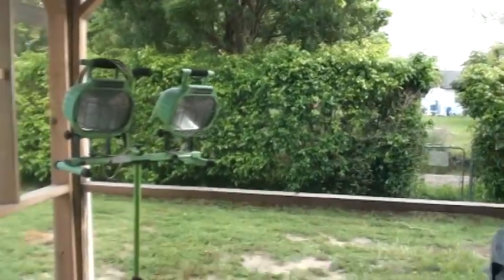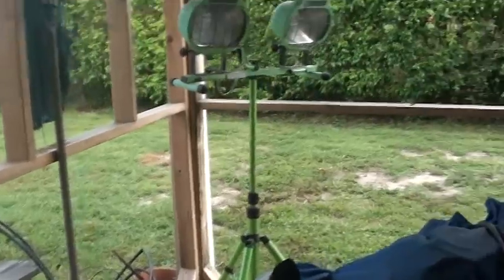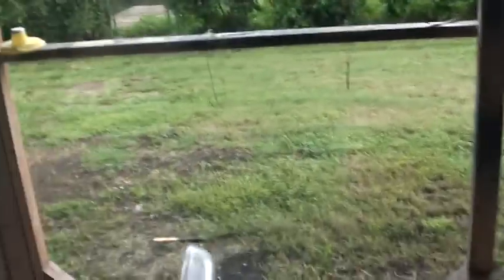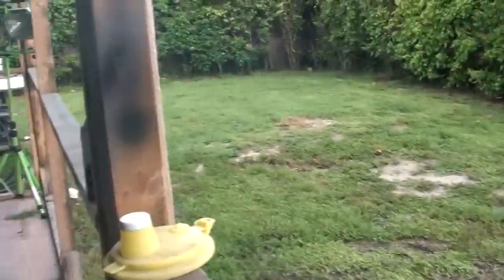I got the plastic and everything to put up on my spray booth, but I'm afraid to because we've been getting these wicked afternoon storms every evening. I'm afraid if I put the plastic on there, it'll rip it right down.